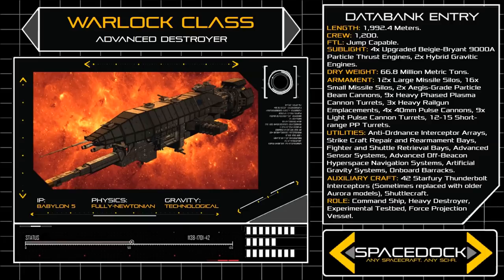These gravity systems provide greater comfort for the Destroyer's 1,200 crewmen, as well as facilitating the Gravitic Drive systems that propel the Warlock Class at sublight speeds.